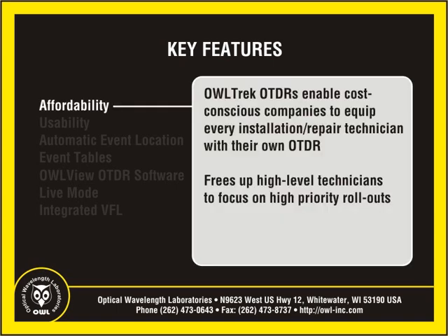In a time when it is becoming increasingly difficult to justify equipping an entire technical staff with high-end equipment, companies are even more cost-conscious than before. Outfitting a majority of installation and repair trucks with OWL Trek OTDRs and setting aside a few high-end expert vehicles for high-priority rollouts ensures that every technician has the OTDR they need to adequately do their job.